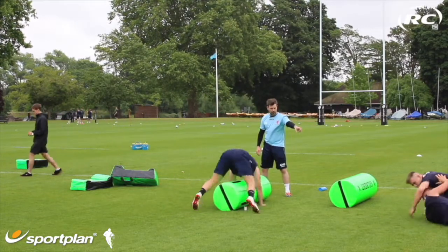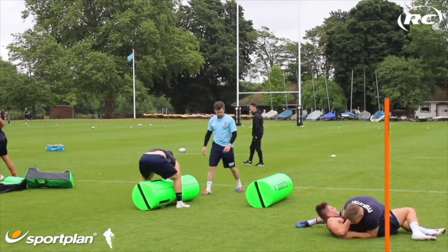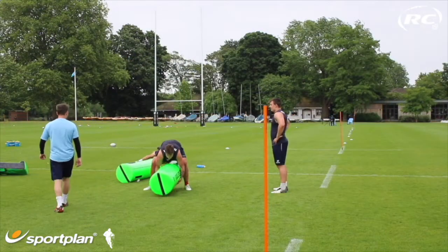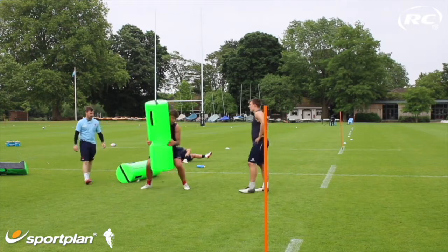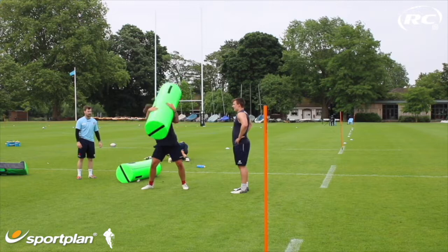Keep fighting you two, keep working — keep working Josh, keep working. Keep driving Ollie, keep driving. Let's go Matas, get those knees on it mate, get those knees bent — good. Get those knees bent mate on every lift, keep it, keep it, good.